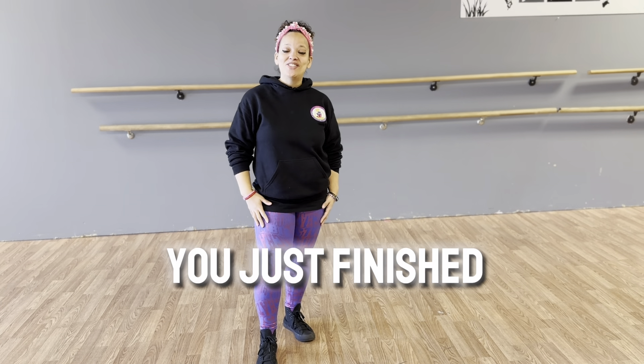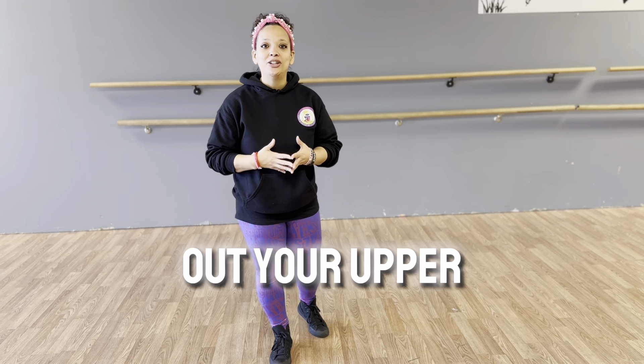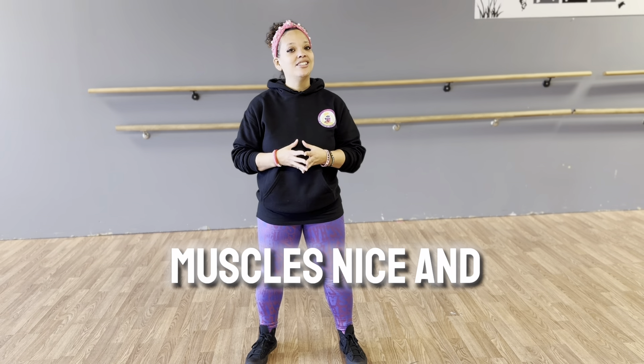Hi everyone! So I know you just finished doing your push-ups, so we're just going to do a couple stretches to stretch out your upper body. Make sure you hydrate and keep your muscles nice and hydrated.